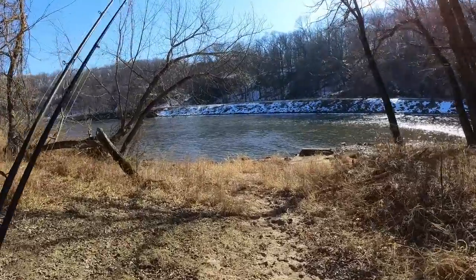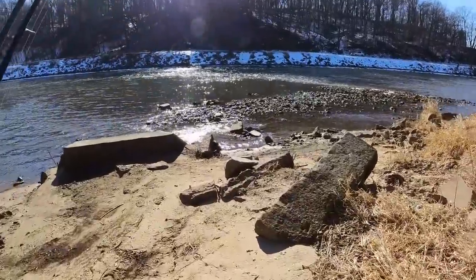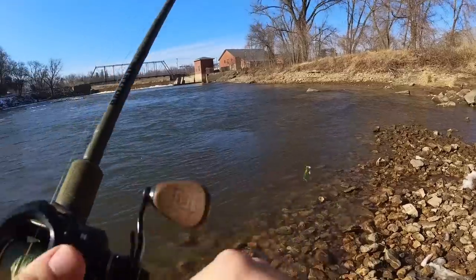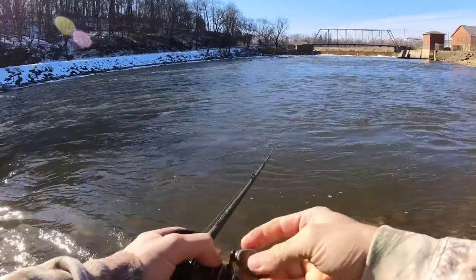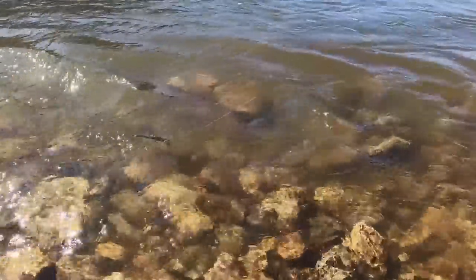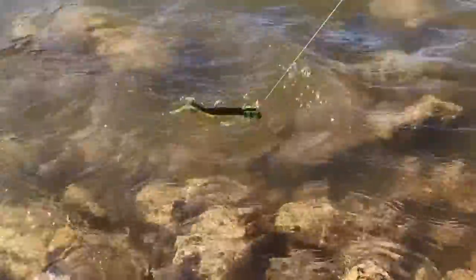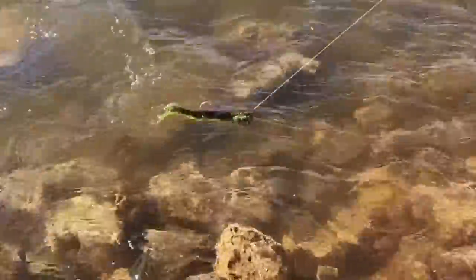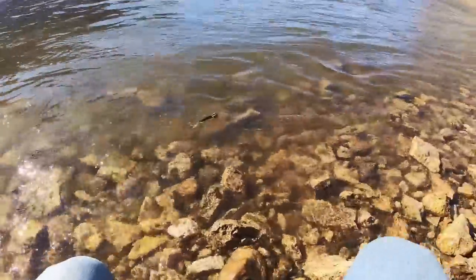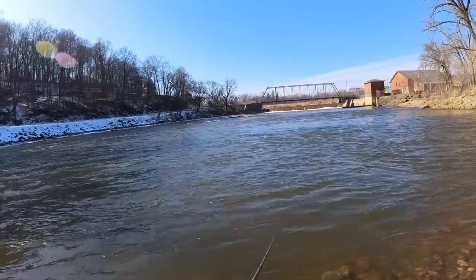Here we go - one of my favorite spots in the whole wide world. Big old break in the current comes back right here, you can walk out there. It better spin - oh it does, wow, it works exactly like one. Hopefully you can see that flash down there. Confidence level 6 now - I would not normally be using this size of a Roadrunner jig head, but maybe we'll just hammer them today.